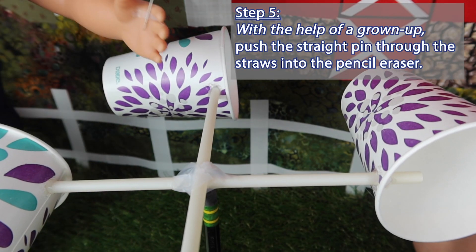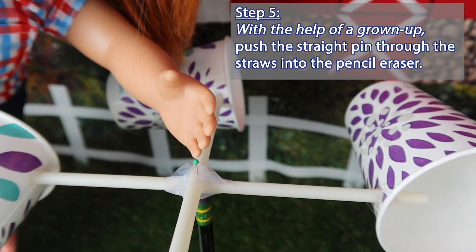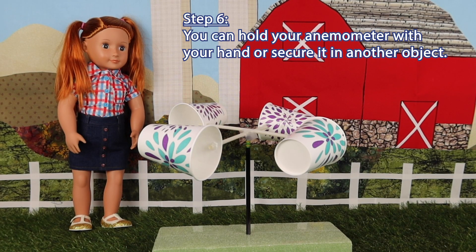Step five: with the help of a grown-up, push the straight pin through the straws into the pencil eraser. Step six: you can hold your anemometer with your hand or secure it in another object.